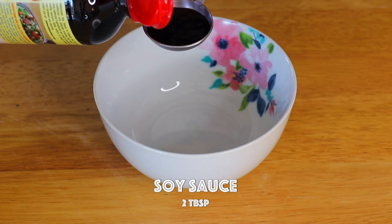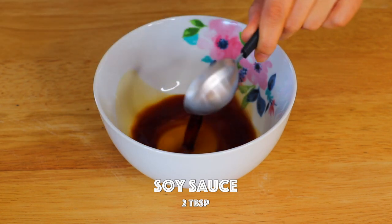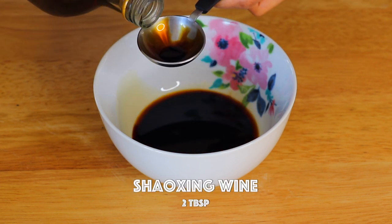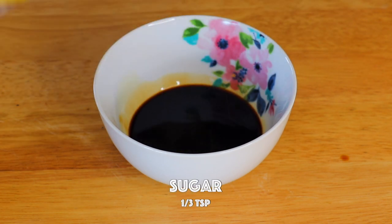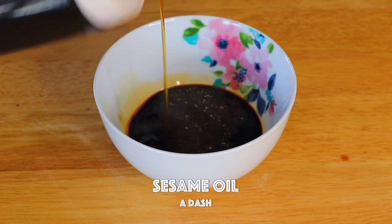To make the sauce, in a bowl we're gonna add in soy sauce, dark soy sauce, Shaoxing wine, sugar, white pepper, and sesame oil.